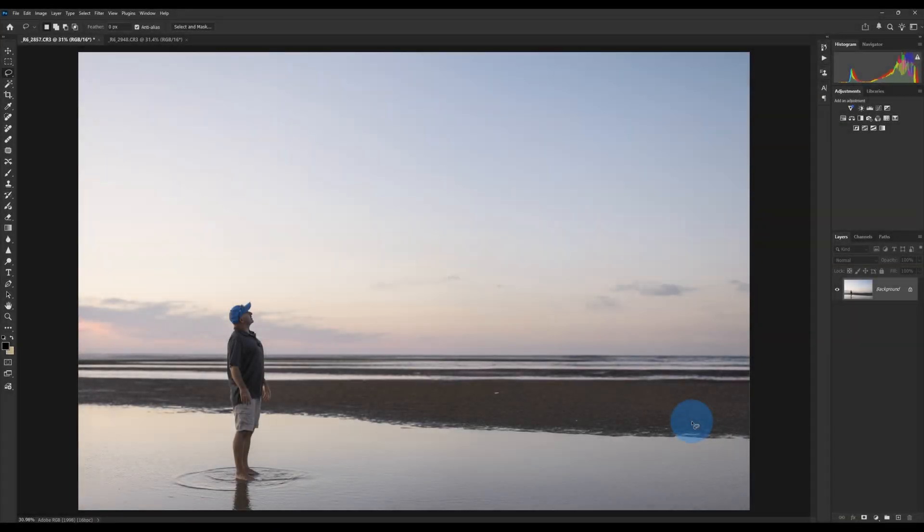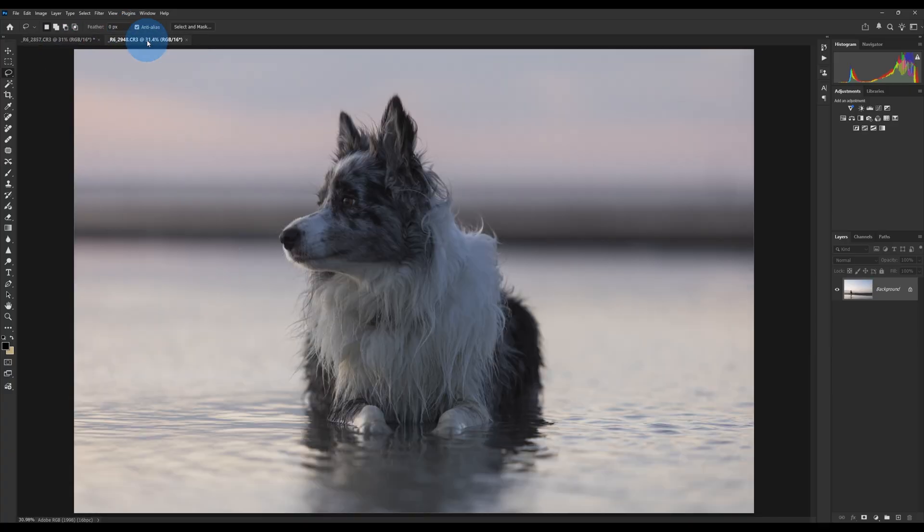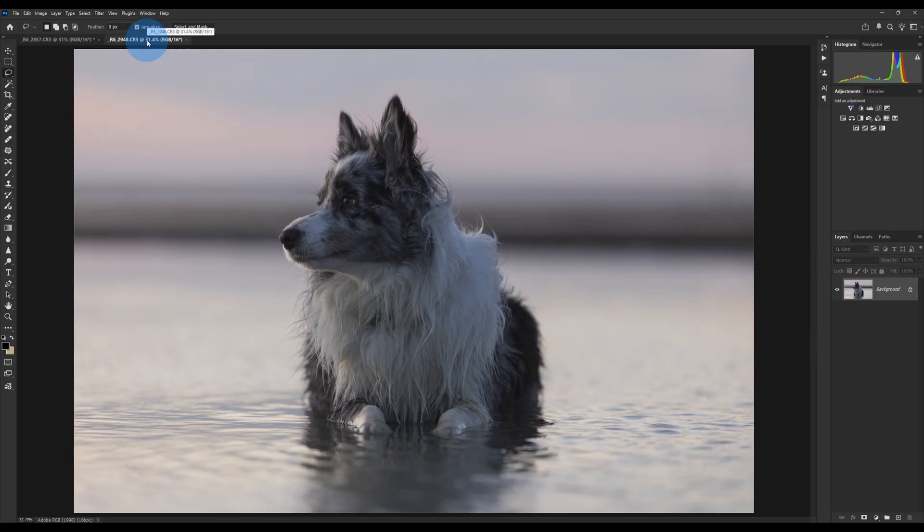Now onto the editing side of things, and this is where we're going to have a bit of fun. To make this look as realistic as possible, ideally we want to shoot in manual mode and keep everything very similar. Here are the two images I've chosen — I've brought them in with the same white balance and basically the same camera settings, trying to make them look as similar as possible to make the blend look better.